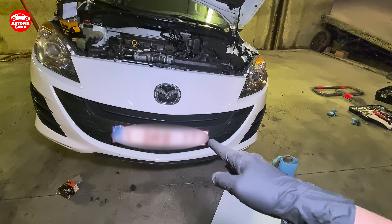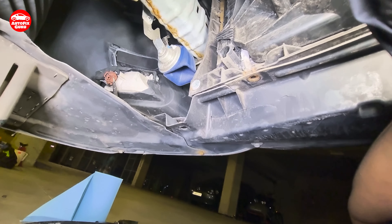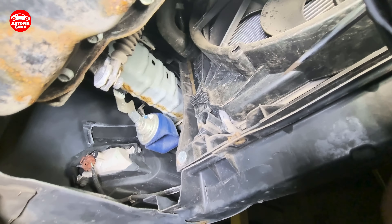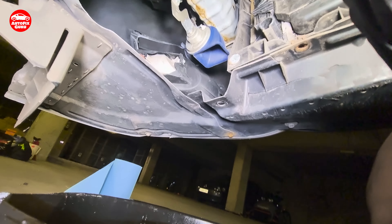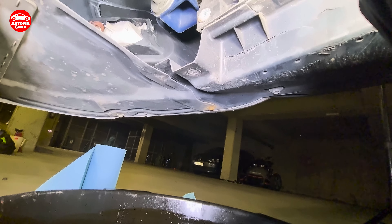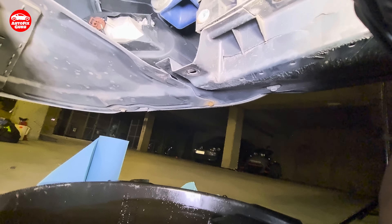Now I'm going under the car. I will let you see where the valve is that you need to release. Below the car now — this is the radiator, and right there is the valve. I need to loosen it to be able to drain the radiator.